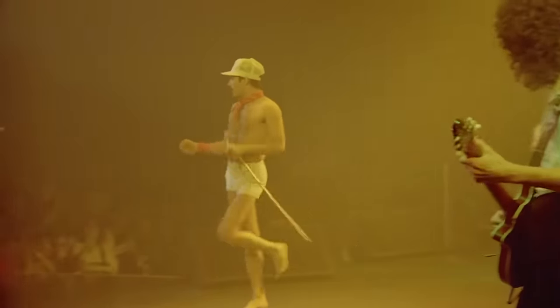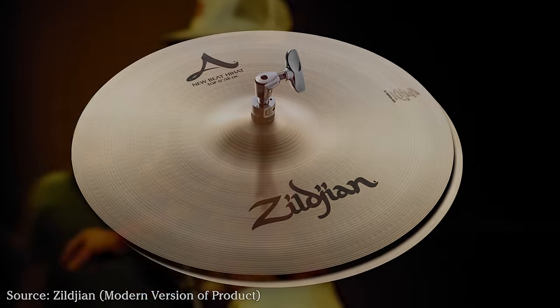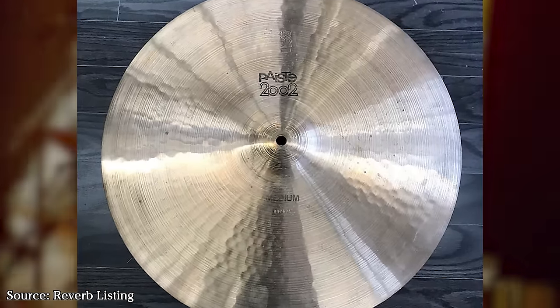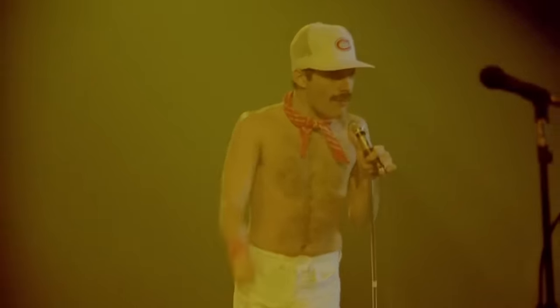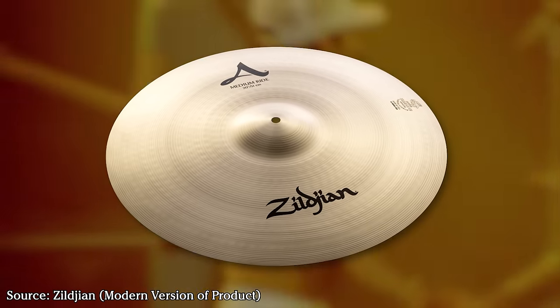Paiste 2002s are iconic cymbals, famously used by drummers such as John Bonham and Alex Van Halen. Taylor favored 15-inch Zildjian New Beat hi-hats throughout his career, and this tour was no exception. The crash to his far left was an 18-inch Zildjian A Medium. The crash just left of center was the aforementioned 18-inch Paiste 2002 black label medium. The crash to his right is uncertain, but based on its larger bell and lathing profile it's likely another 18-inch Zildjian A Medium. His ride was a 20-inch Zildjian A Medium ride, another favorite of his during the first decade of Queen.